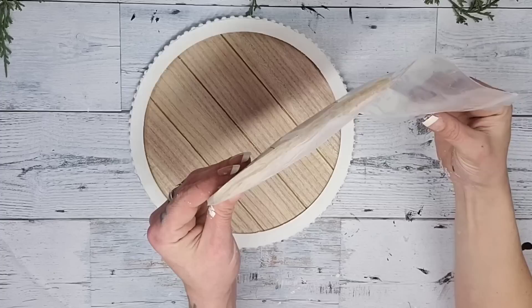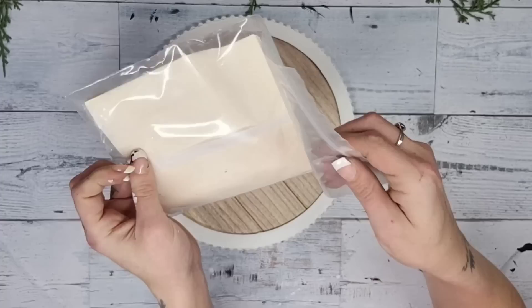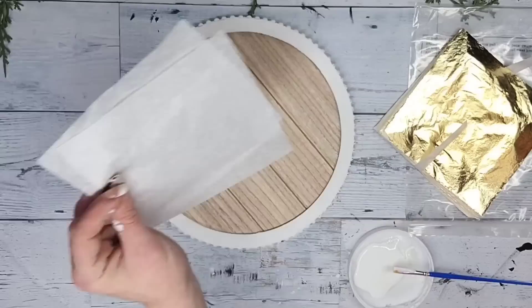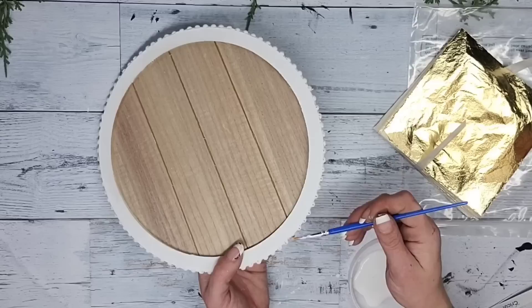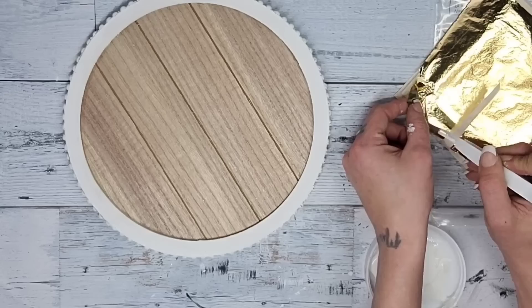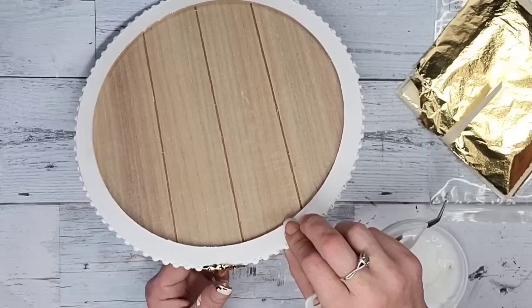I've been wanting to do gold leafing for quite some time. I got this pack of gold leaf off of Amazon — it came with so many sheets and was a great price. I loved using this product; it is just so much fun to use, super satisfying, and so gorgeous once you're finished. For my project I'll be using mod podge to gold leaf with, because I'm sticking to Dollar Tree and also because most of us already have mod podge.